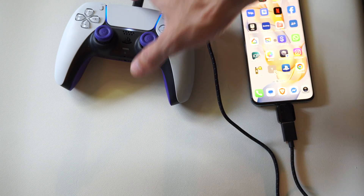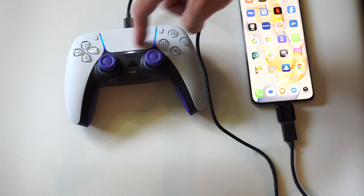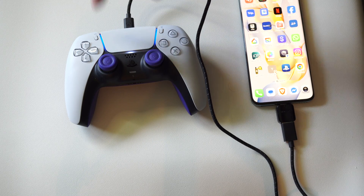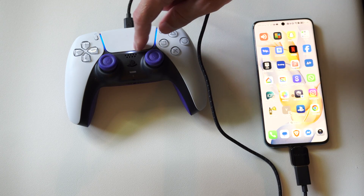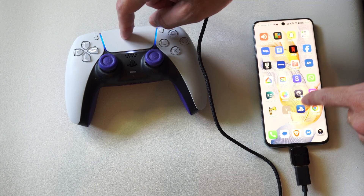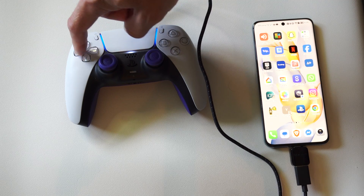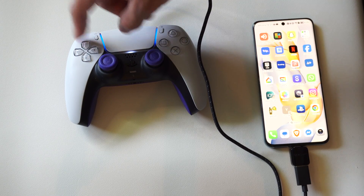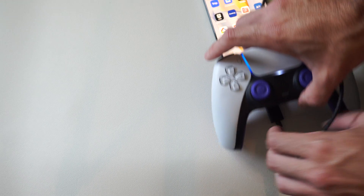Now you can see my controller is turned on and it's like charging or something — I've got player one on here. And this is kind of cool, I didn't notice this before: look when I'm moving around on the touchpad, you can see on the screen there is a mouse cursor. I never noticed that before. And then I should be able to play my game — you can see the D-pad is moving this around. So this is actually an effective way to play.